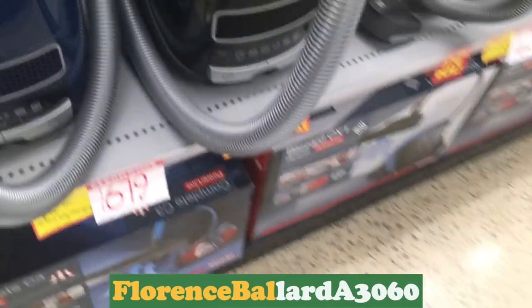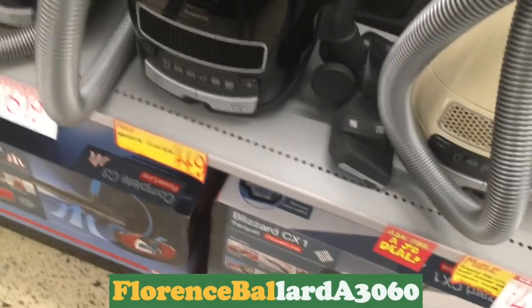Some of the vacuum cleaners — Miele Complete C3 Powerline.